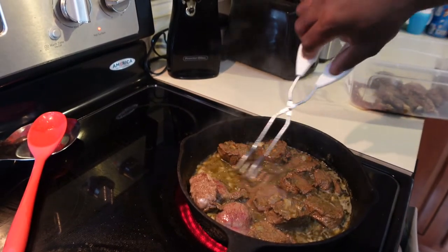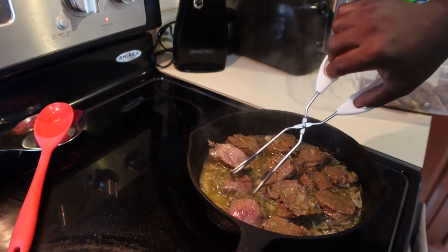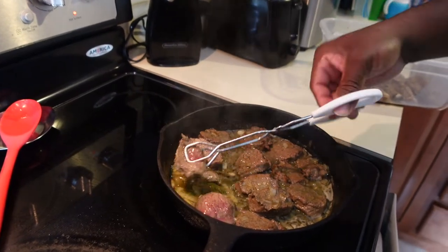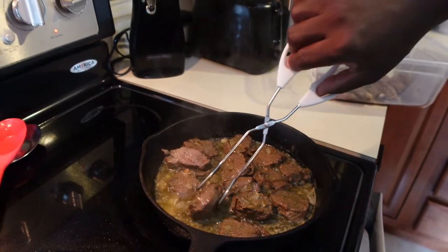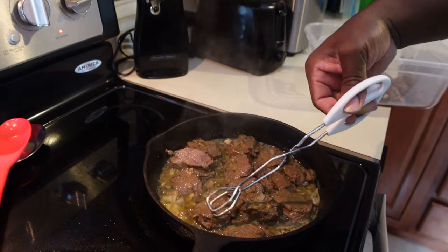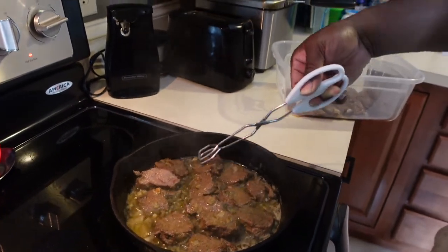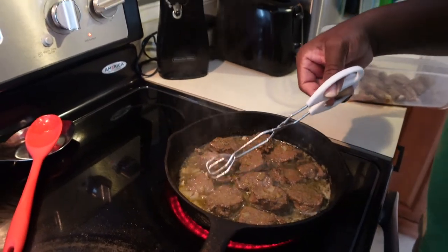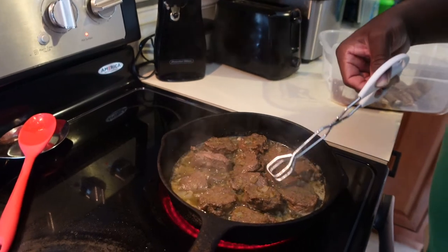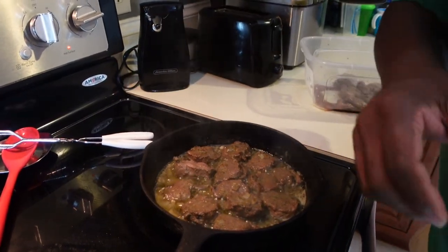You guys should actually try this at home. I know I say that about everything that I cook, but you can't knock it until you try it. I'm going to let that go a little longer and then I will see you guys at the table.